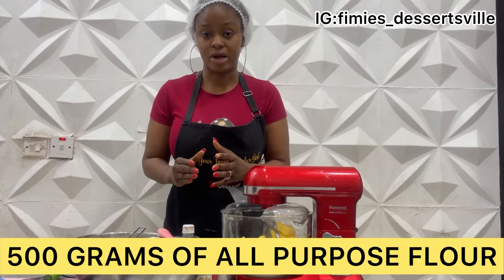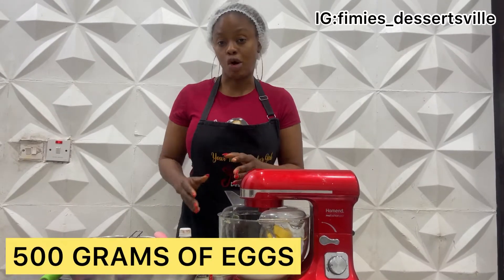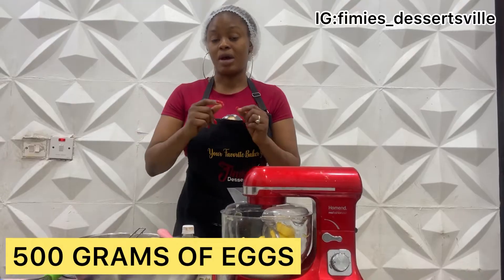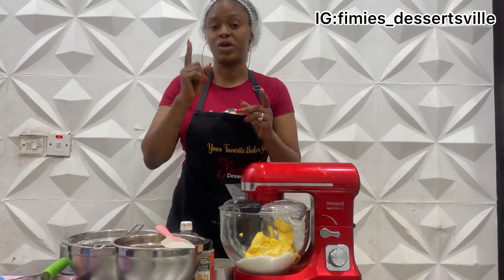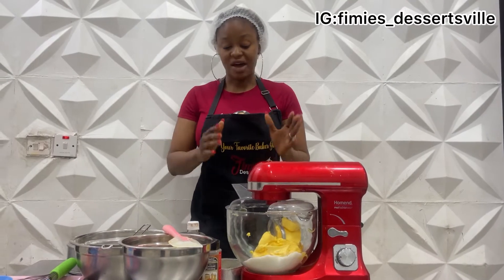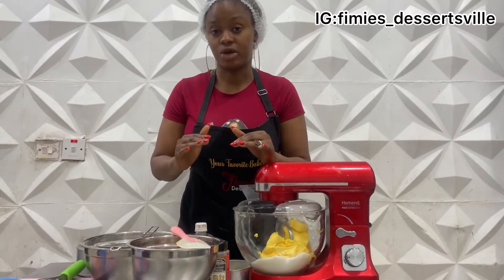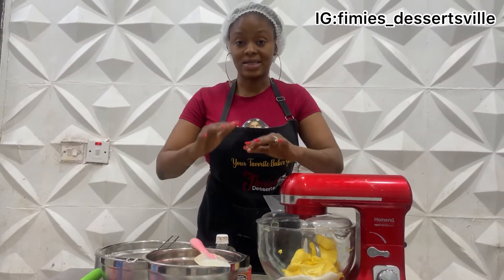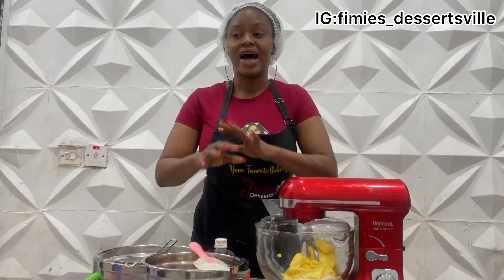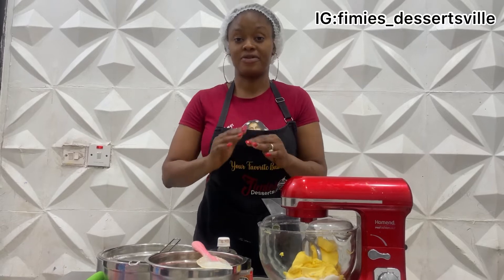This recipe calls for 500 grams of all-purpose flour, 500 grams of eggs — and when you are measuring that 500 grams, ensure that you are measuring without the shell so that you can get the accurate measurement. Then it takes 500 grams of butter. It is supposed to take 500 grams of sugar, but I always reduce mine to 300 grams of sugar. At the 300-gram mark, my sugar is the perfect balance.